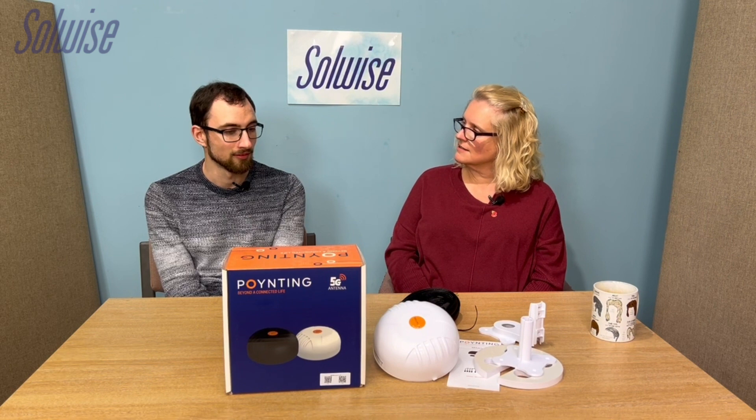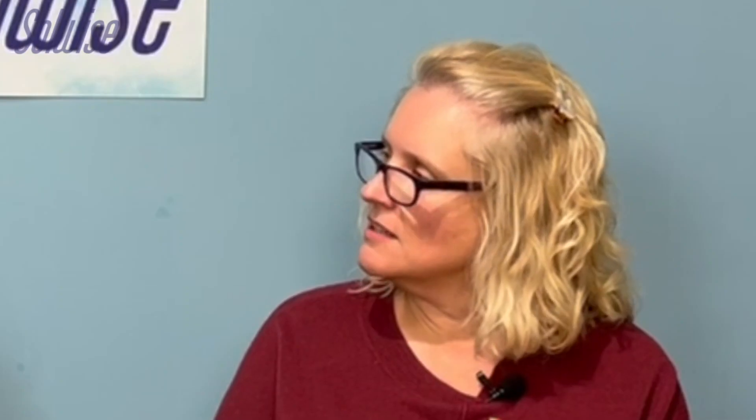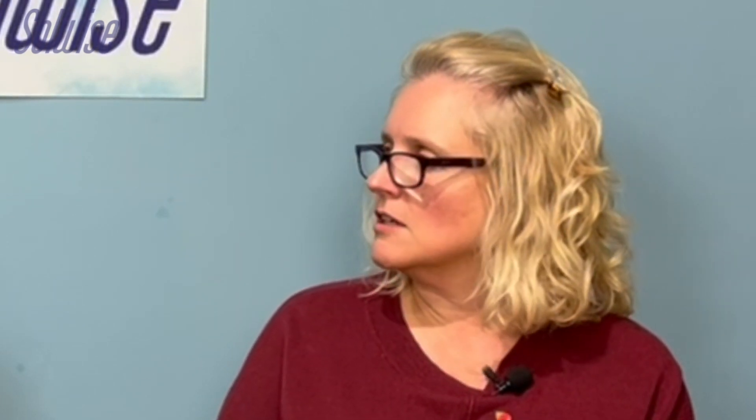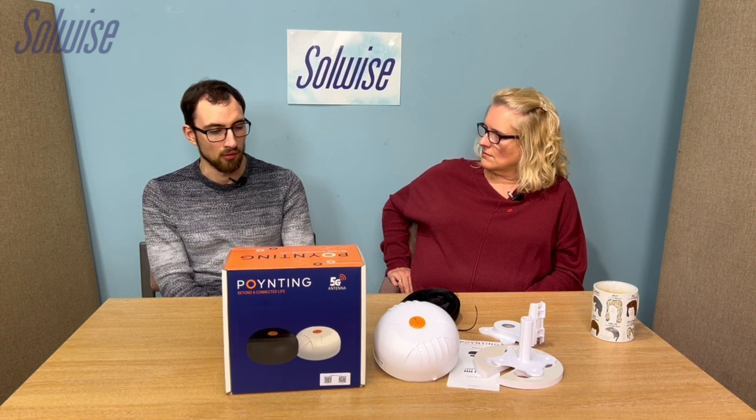This is a good antenna to recommend over the MIMO 3 because it's just easier to mount. Having plenty of mounting options in the box saves people having to faff about choosing optional extras — you can say this does everything you need it to do. Dead straightforward. It's reasonably priced, good quality, and we've covered all the different versions available.